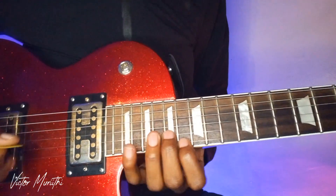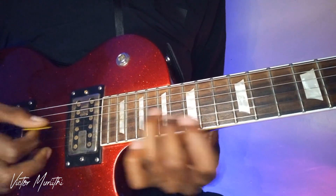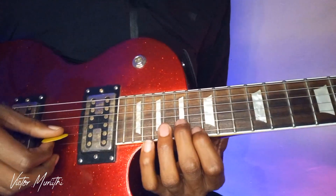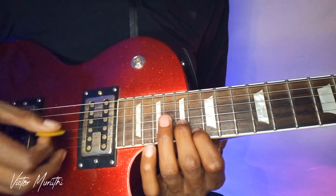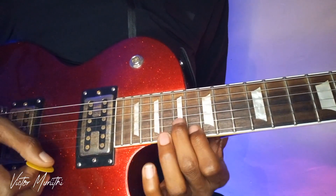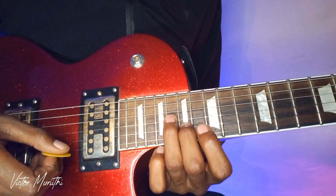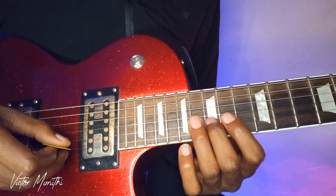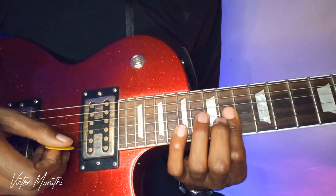It will be starting like this — this is the first part. Playing those two notes. So after playing these, you have these two notes, then come to these two notes, and then the one.